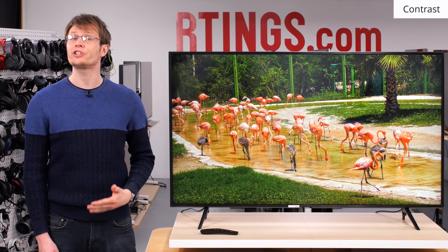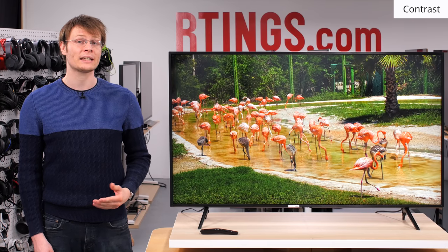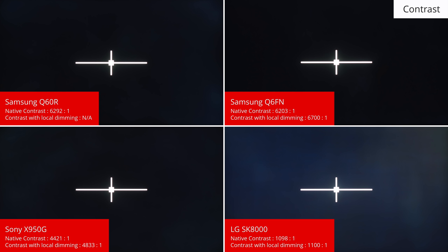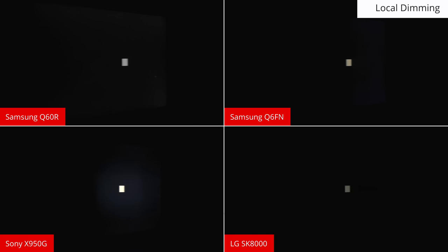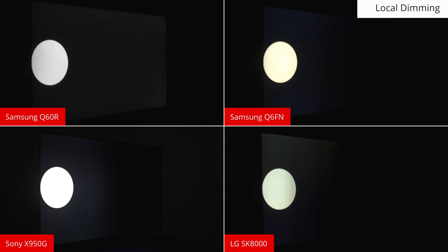One of the most important aspects of good dark room performance is a high contrast ratio. High ratios result in a big difference between dark and bright areas within the same scene and a better looking image with deeper blacks. We measure this in our completely dark testing room with a checkerboard pattern on the screen. The Q60R has a high native contrast ratio of about 6300 to 1, which is excellent — almost the same as the Q6FN from last year, and much better than TVs with IPS panels like the LG SK8000. Unfortunately, this TV doesn't support local dimming. On TVs that do, the LEDs can be controlled independently to produce deep blacks in dark areas and bright highlights when required, boosting the display's effective contrast. The lack of this feature on the Q60R is disappointing because the Q6FN from last year did include it, although it didn't work well.